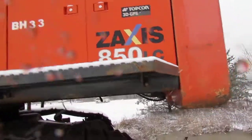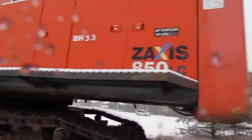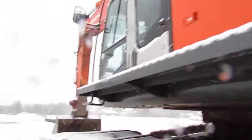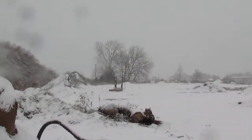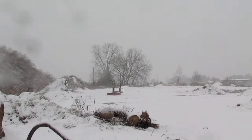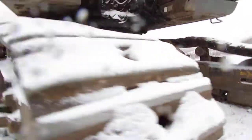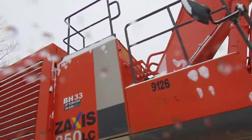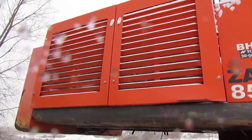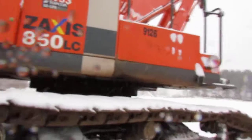Zaxis 850 decal here, and the counterweight — I really can't go back there because it's on the edge of a little pond. The boom stand for it is over there — that's how it was assembled. Coming around the other side: your tracks, access rails, and radiators are in there. Counterweight again — just a massive machine.